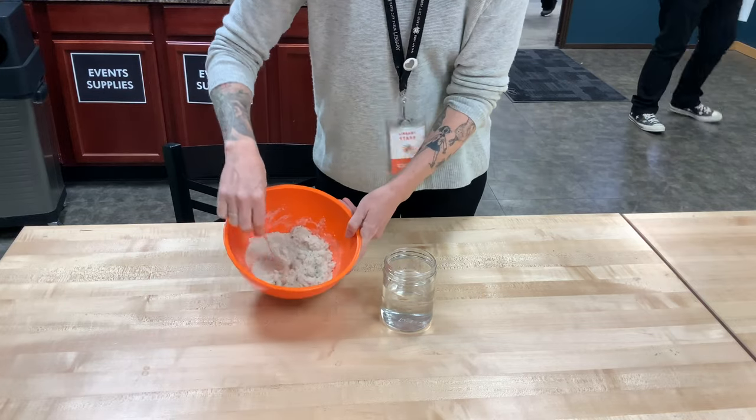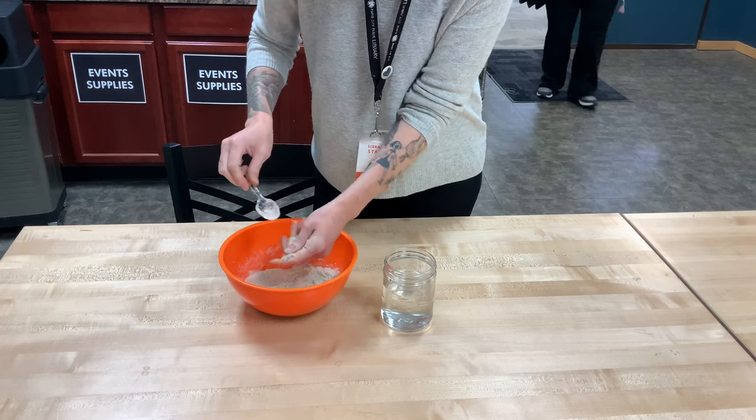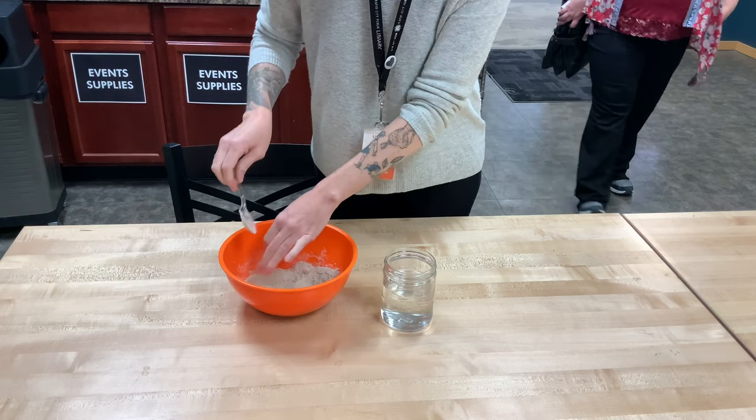So I have some regular sand here and I have sprayed it down with a Scotchgard water repellent. And you can see it's still sand. It looks like dry sand looks.